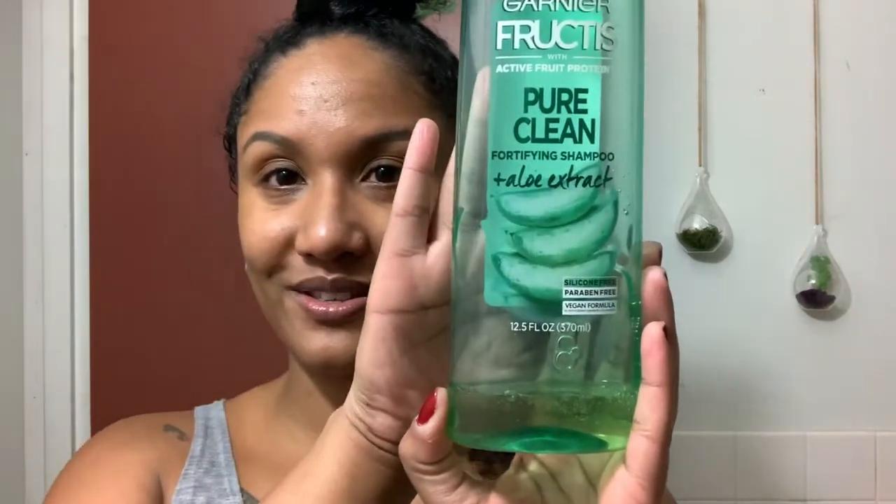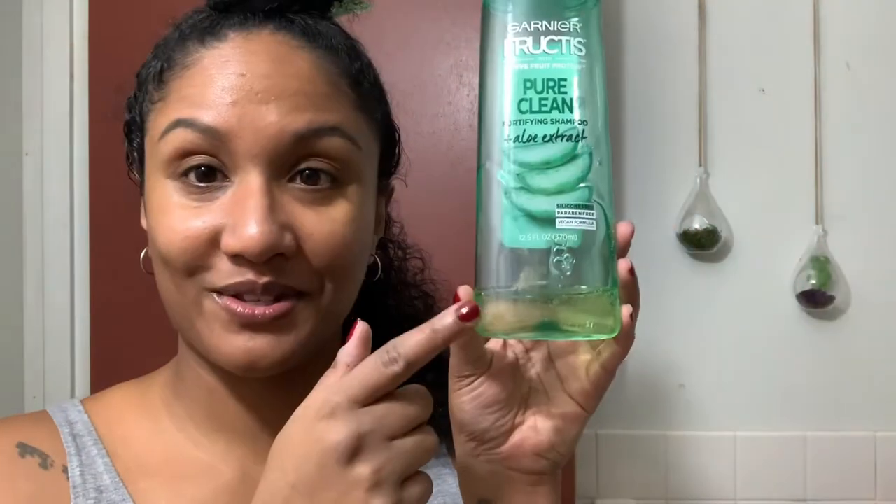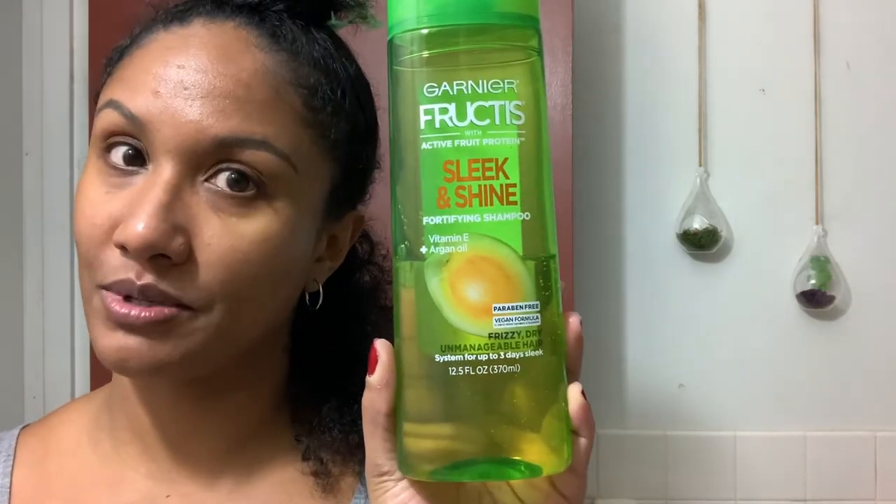So I went ahead and washed my hair — I washed it two times. The shampoo I first went in with was the Garnier Fructis Pure Clean with Aloe Extract. I really, really like this shampoo and I pretty much only use it when I need a super deep cleanse or if I'm straightening my hair. I cleansed a second time with another Garnier Fructis product — the Sleek and Shine — also a product I've been using for years to straighten my hair.